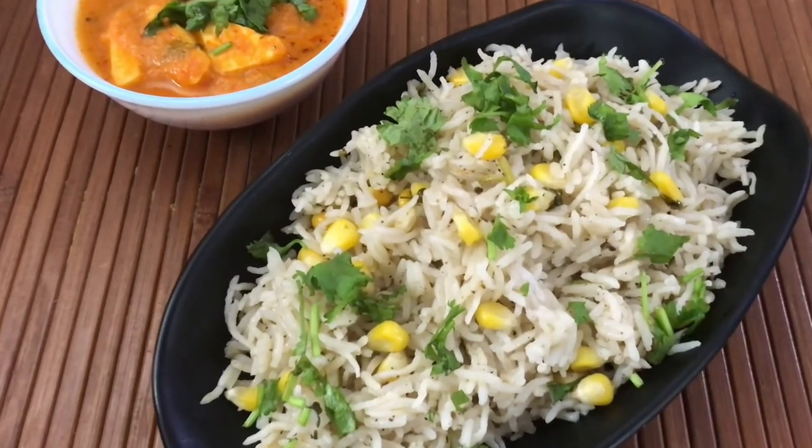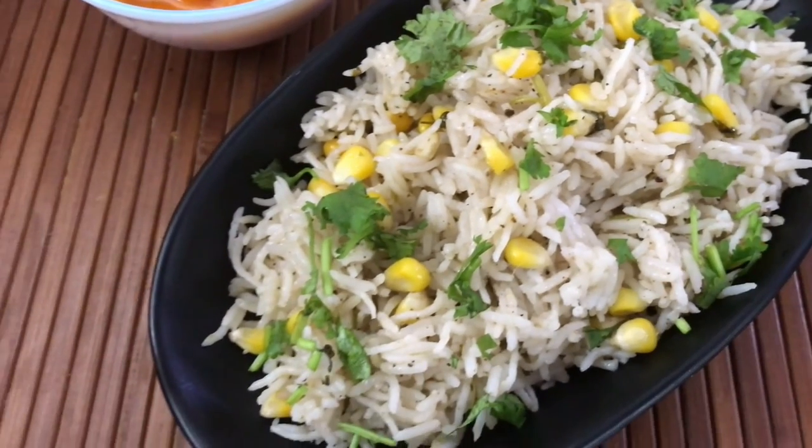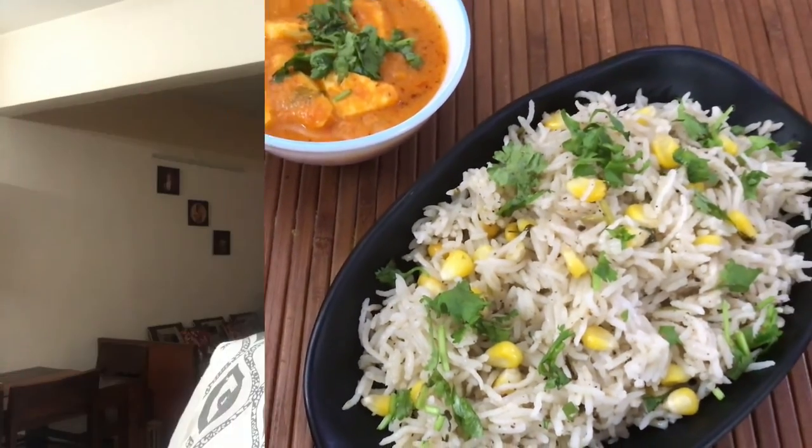So, the easy corn pulao is ready. Do try this at home and let me know in the comment section. I will see you next time with a new recipe. Until then, bye-bye.